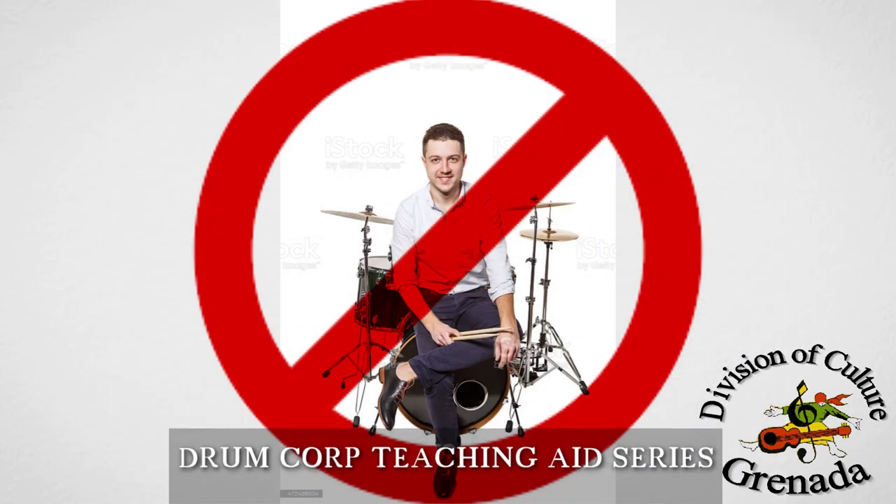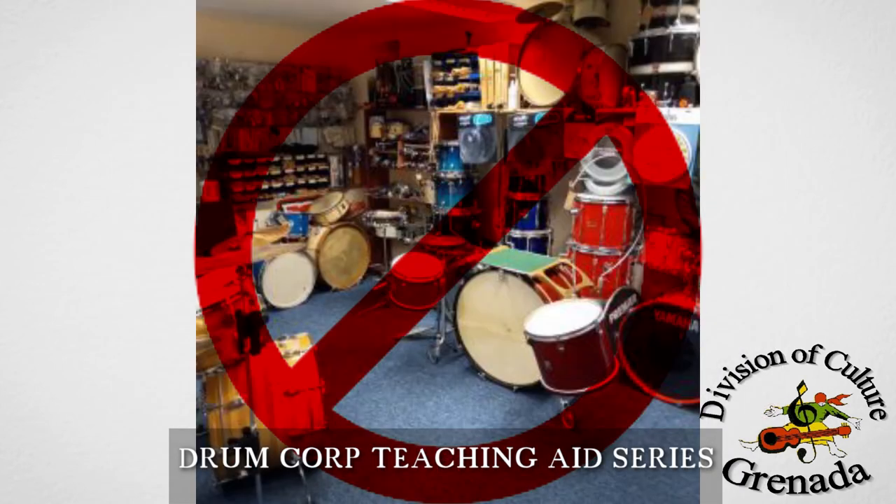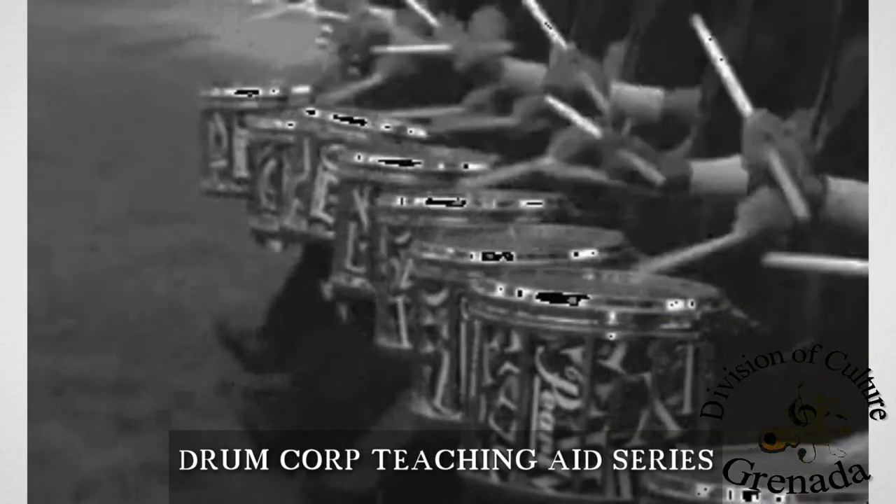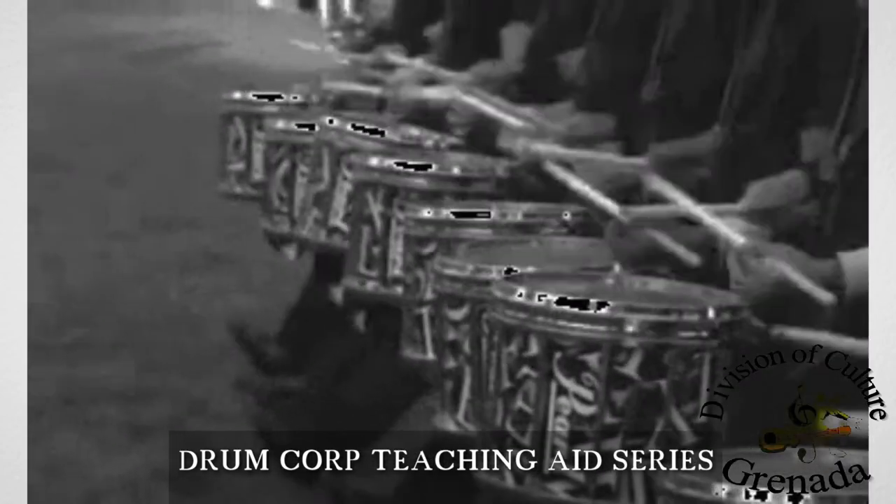Drums should not be used as seats, nor should things be stored on top of them. Stacking bass drums on top of one another in a tower should be avoided, as it can harm the heads. In addition to this, the drums should not be rolled across the band room or field. A tenor drum or bass drum should never be played with a snare stick.